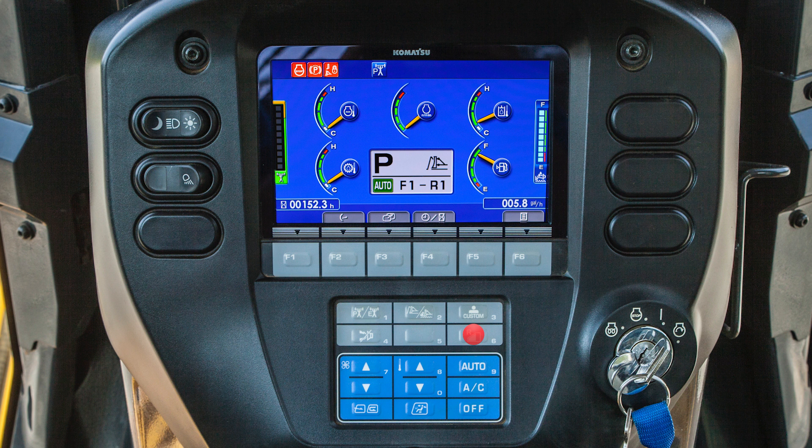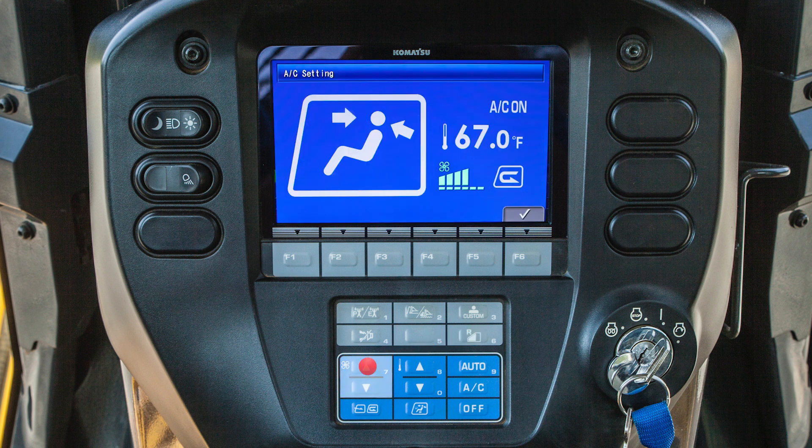The operator can also adjust the climate control system. Fan speed is controlled by using the fan switch. Fresh air or circulation mode can be selected by using the air selector switch. Temperature control can be controlled by using the temperature control switch. Vent output selection is controlled by the vent selection switch. Automatic control is selected by using the automatic switch.